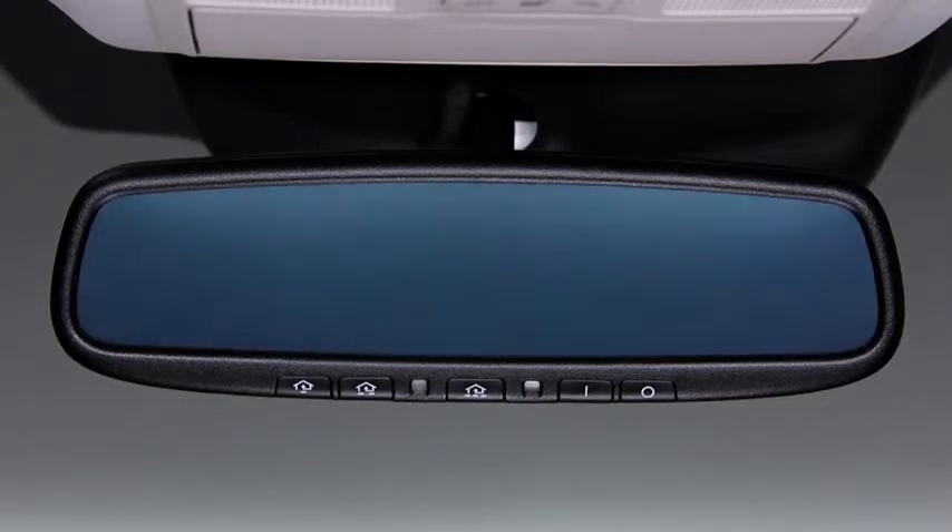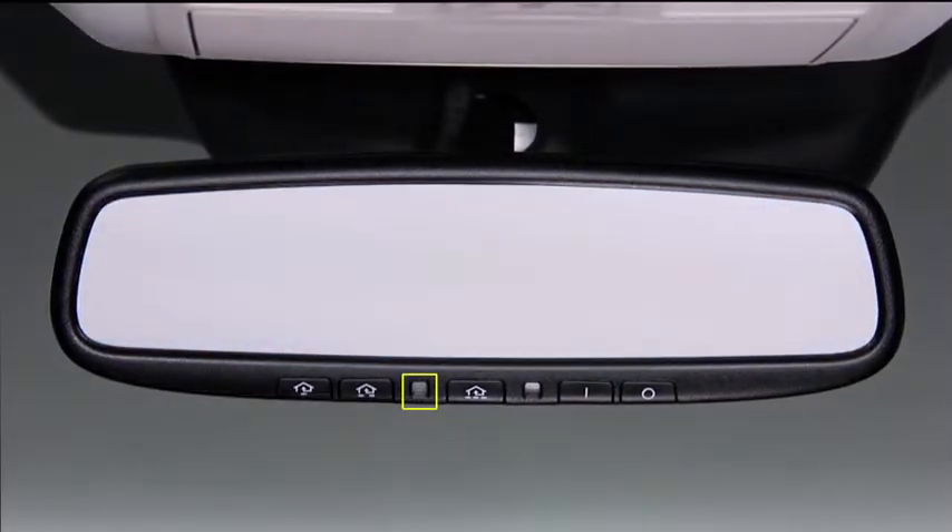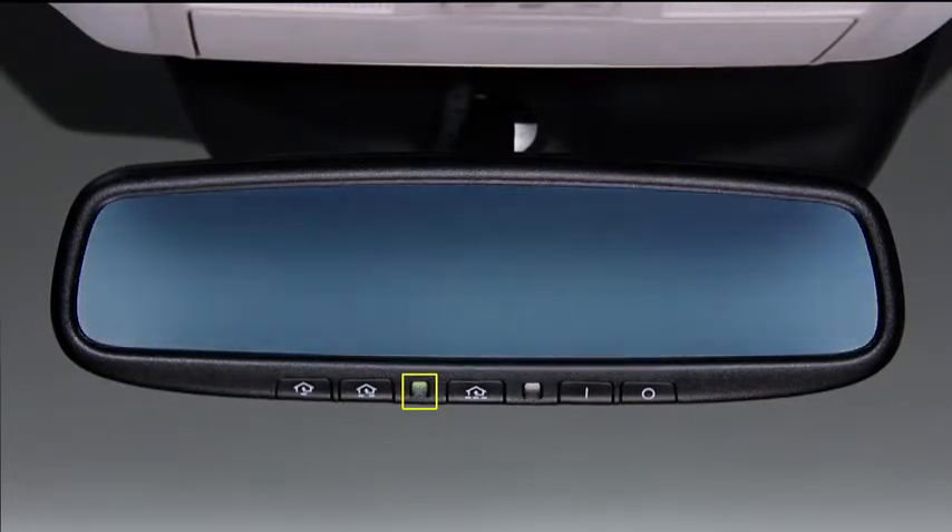Press the off button on the mirror to cancel the auto-dimming function. The indicator light will turn off. To reactivate the auto-dimming function, press the on button.